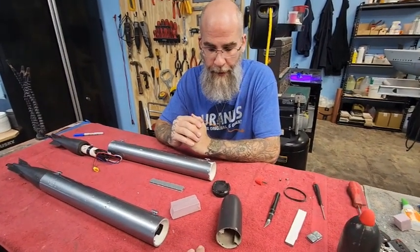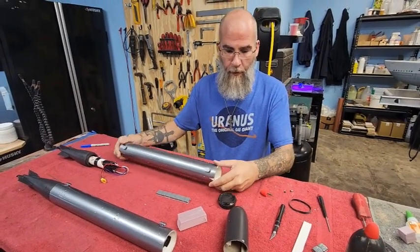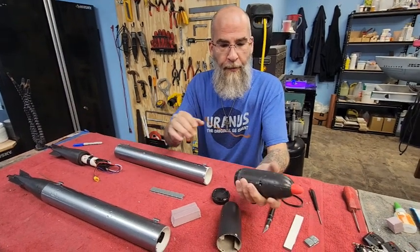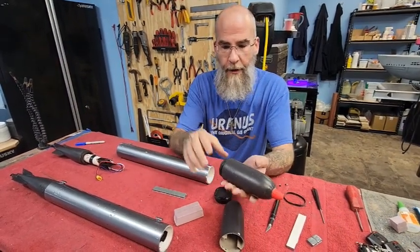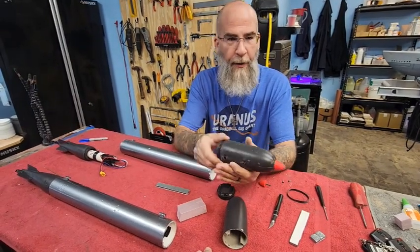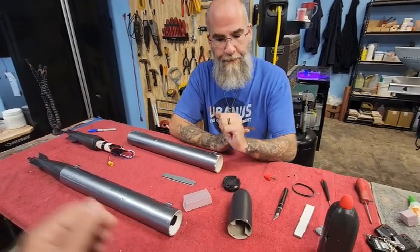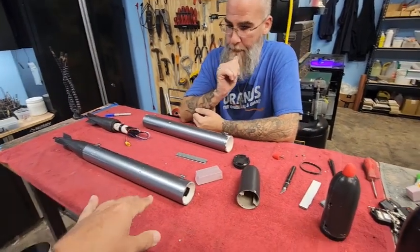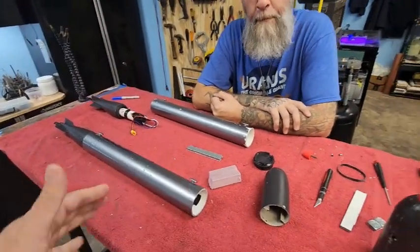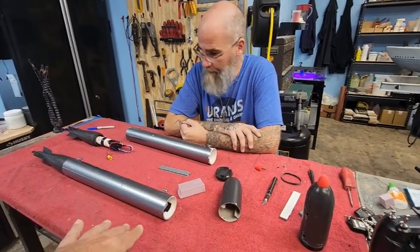Well, the torpedoes, when they were fired, would kind of list over from the torque roll. So we're opening the nose caps, adding foam and weight to give it the stability so when it launches it doesn't spin through the water — it stays perfectly level. These are trimmed because we've got weight in here already, but I want them to be more stable.